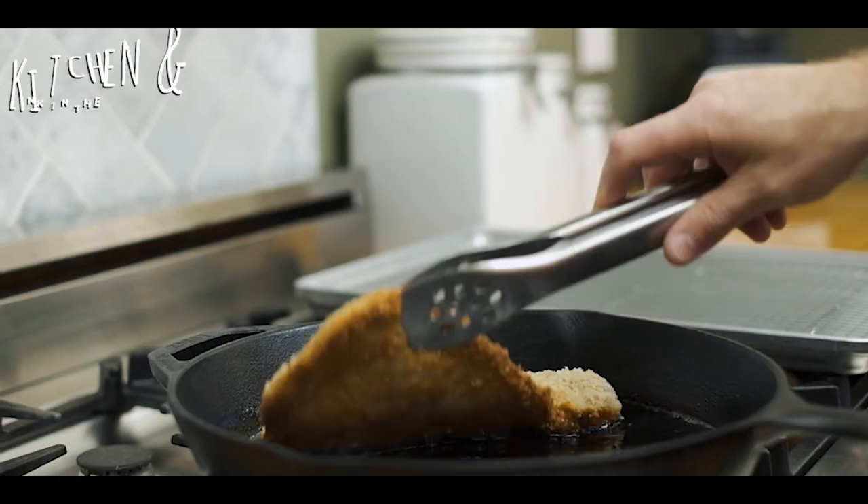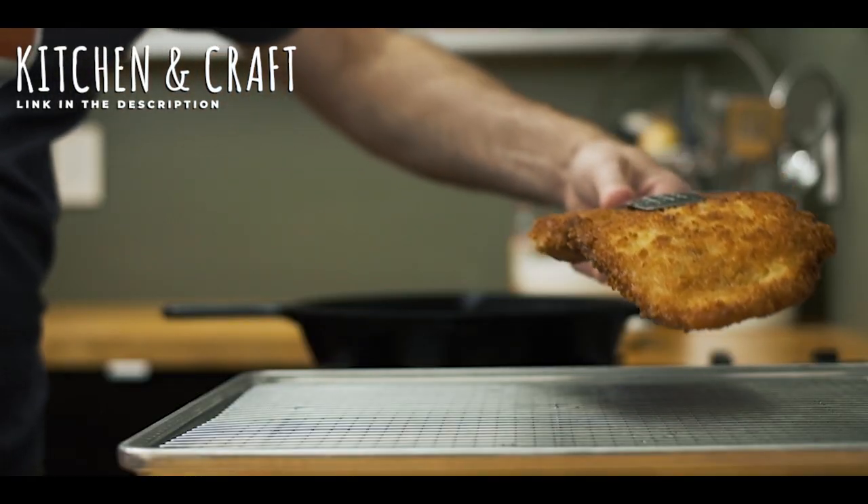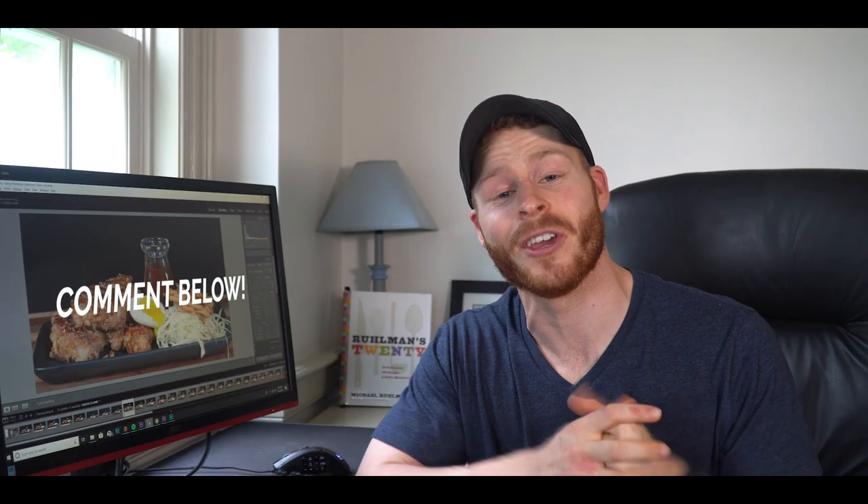Hey everyone and welcome to the video. This video is part of a collaboration with Tim over at Kitchen and Craft. We both made our own version of a pork chop dish, so stick around to the end of my video to meet Tim and then you can head over to his channel and watch his full videos and let us know what you guys think in the comments. But anyway, let's hop back into the video.